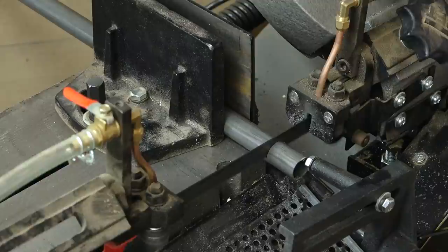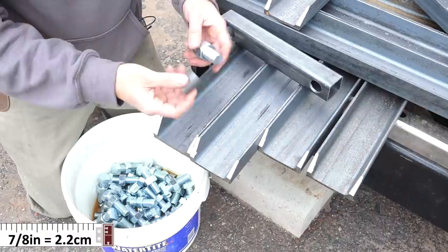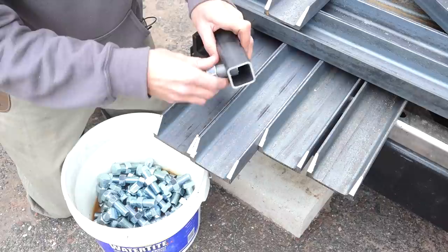While I was at the steel yard, I picked up a piece of DOM tube — it has no seam on the inside. I wasn't able to find something exactly right, but this 7/8-inch by 18-gauge wall piece slides over the 3/4-inch bolt with a little play, and it also slides into the 15/16ths hole with a bit of play as well. As long as it keeps the stud away from the wall of the hole, that's going to work out absolutely perfectly.